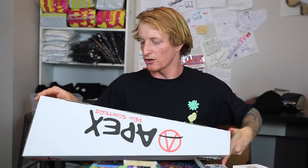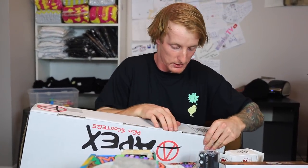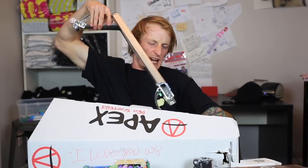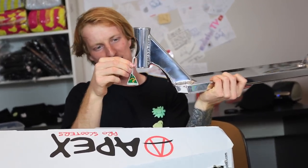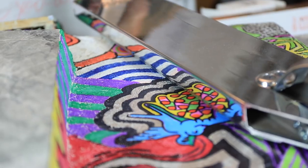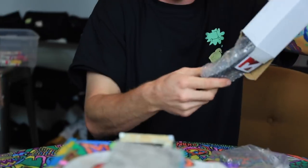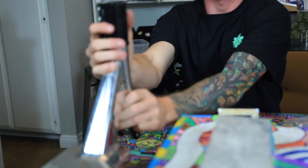Since Root's decks are not out yet, I decided for my build I am using this Apex deck — the large deck, so it is not the smallest one. I got this amazing Root SCS that I might be painting, might not. And this Root SCS Fork, which fits perfectly in here. We got a scooter!